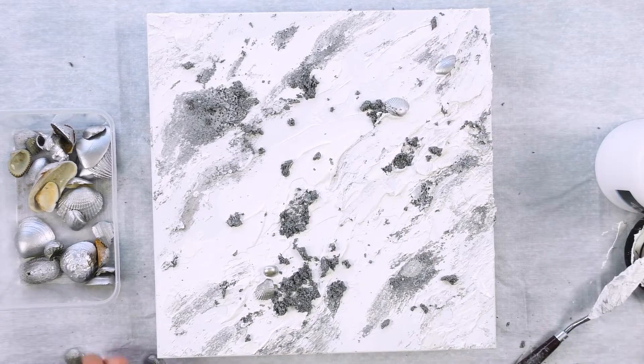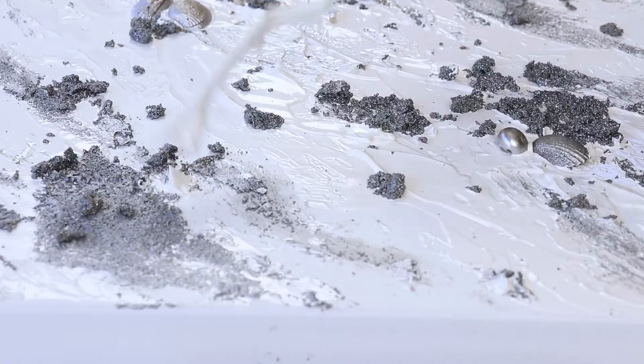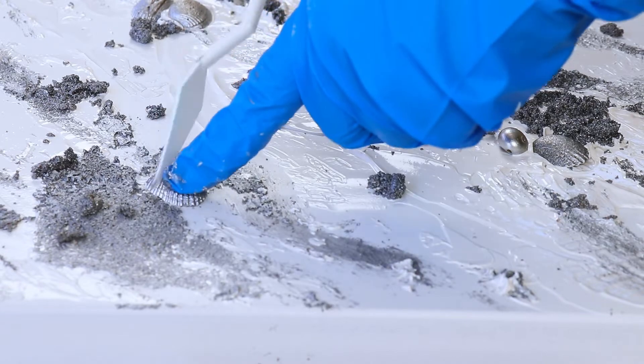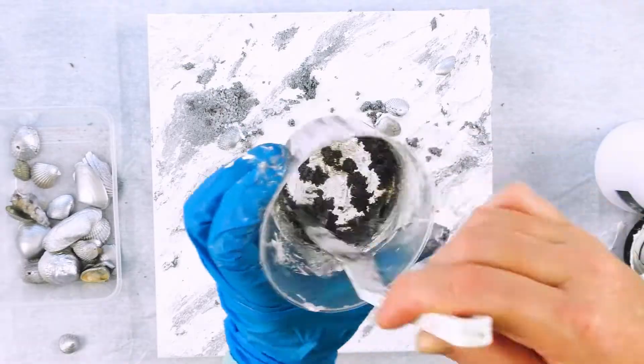These silver shells are so beautiful and shiny — I actually spray painted them with silver spray paint. It's really important that you buy a spray paint that is lightfast, meaning it's not going to fade, so your beautiful shells aren't going to fade over the years.